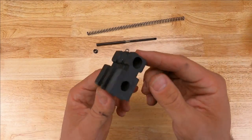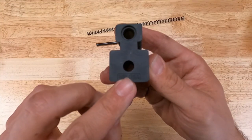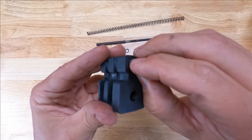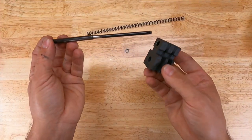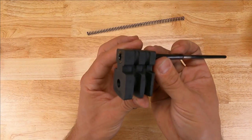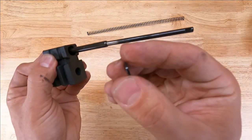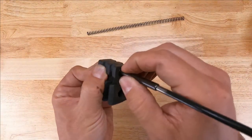Grab your HB Industries short stroke buffer. We're going to install the collar into the side of the buffer that says HBI USA on it — you'll also see a countersink made for this collar. Slip the collar in, small side down, into the pocket and make sure it's flush. Go ahead and reinstall the two-piece collapsible recoil rod, sliding it through the collar. At this point, I like to use a hand or a finger on the back of the short stroke buffer just to hold the rod in place while we drop the washer we removed back down over it.